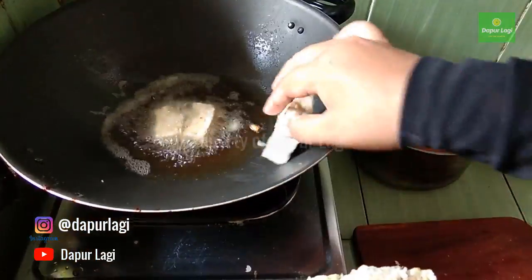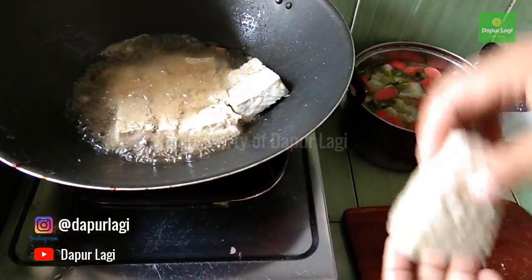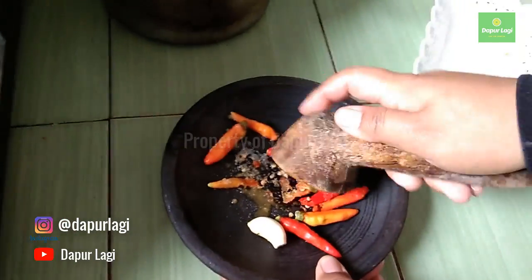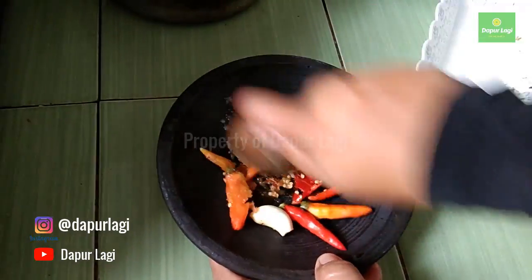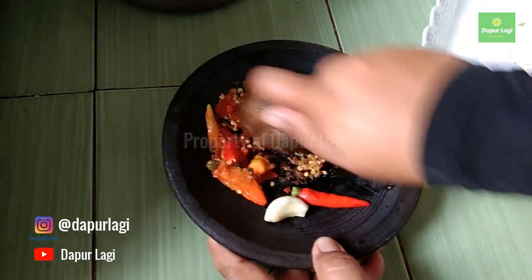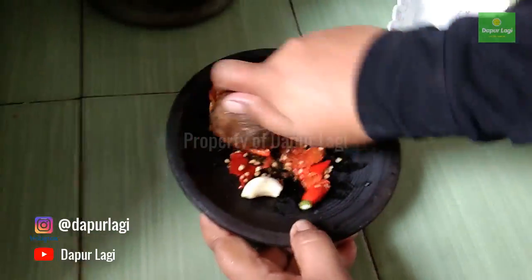Next, cut the tempe into pieces and fry it — no need to season it because it will be made into sambal, so we don't want it too salty. For the sambal, we use bird's eye chili, salt, broth powder, and just one clove of garlic. Grind until smooth, or a little coarse is fine.